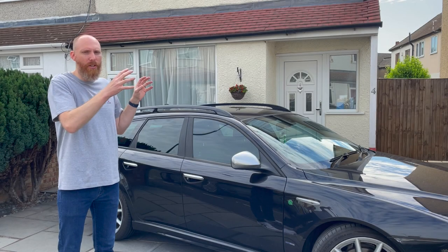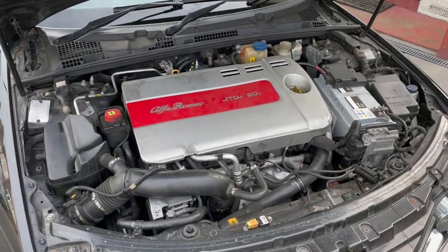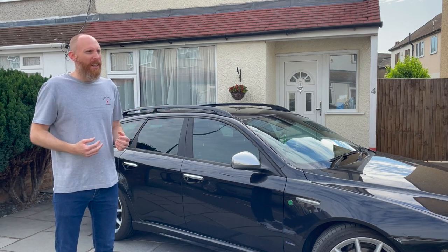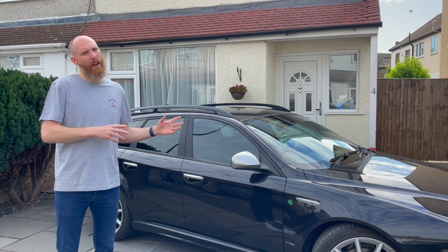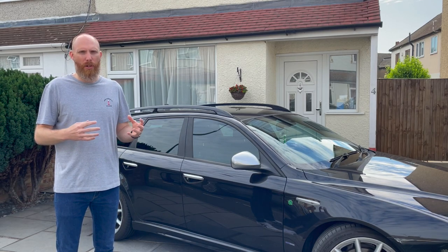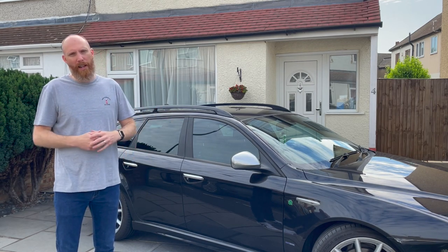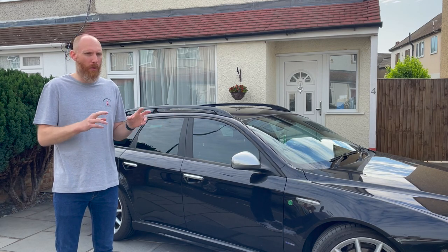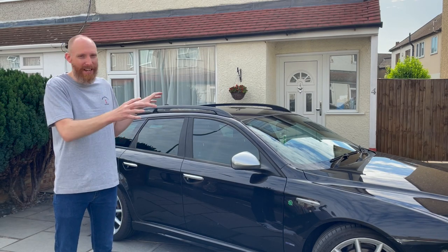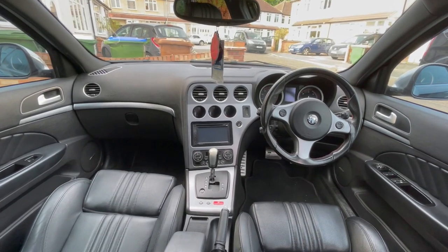The engine in this car is the 2.4 five-cylinder 20-valve turbo diesel, classed as a sporting diesel. The sporting diesel seems to be a thing that's come and gone now, with changes in emissions and the move towards electrification. However, I actually think — and this might be controversial — this specification is the pick of the bunch. I'll come back to that when we go out for a drive.